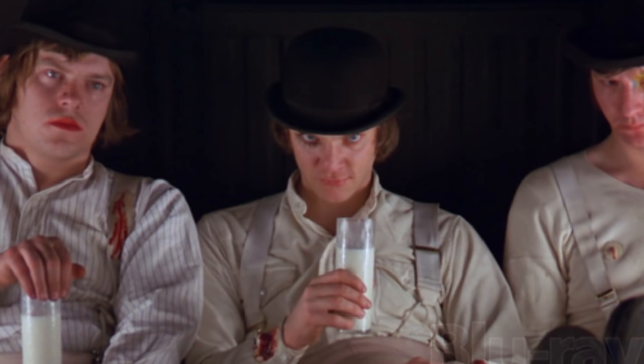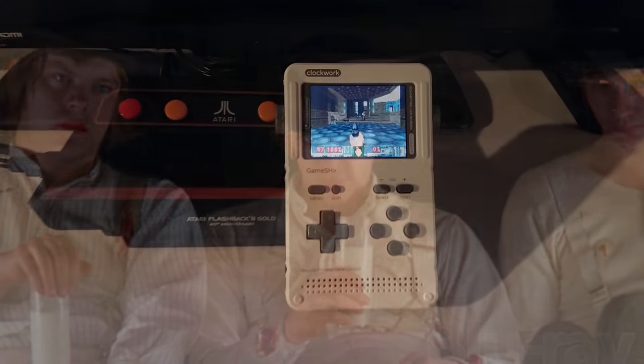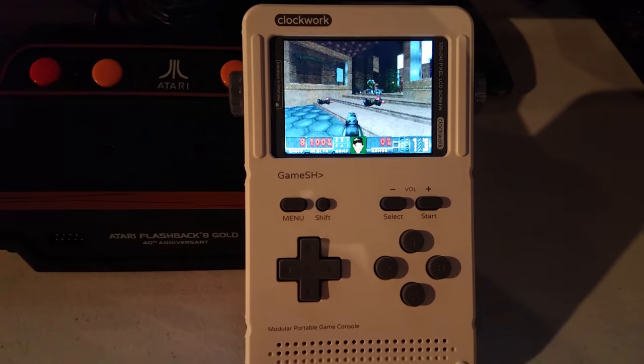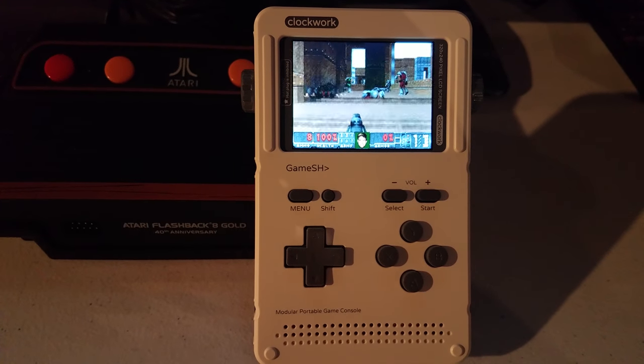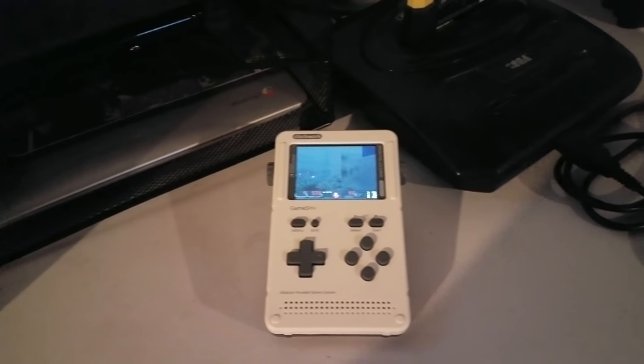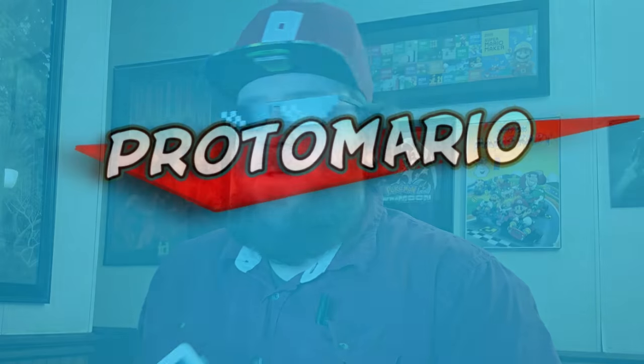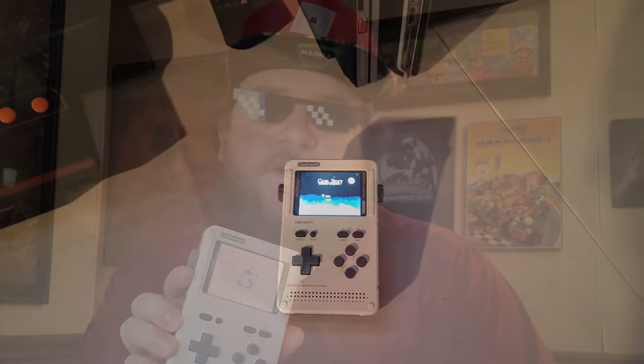I hope you guys are interested in Clockwork — not A Clockwork Orange, although that is a great movie as well. This is a device that is basically going to be a pocket computer for you to do whatever you want with. So if you're tired of devices dictating how you're going to emulate something or restricting your mobile freedom, this might be the device for you.